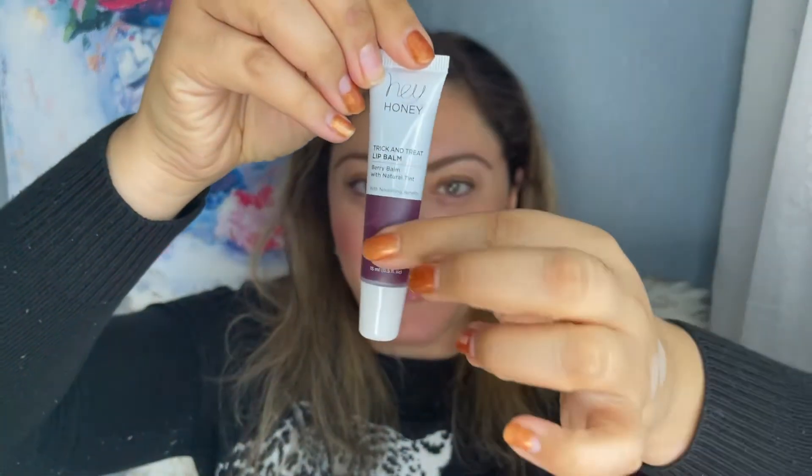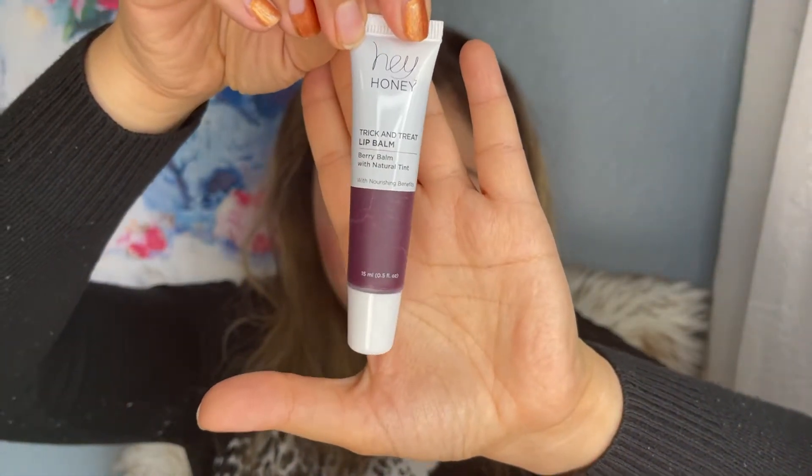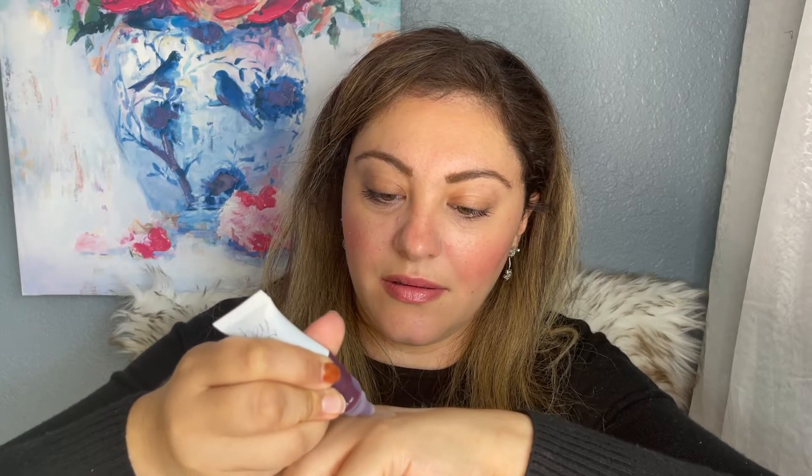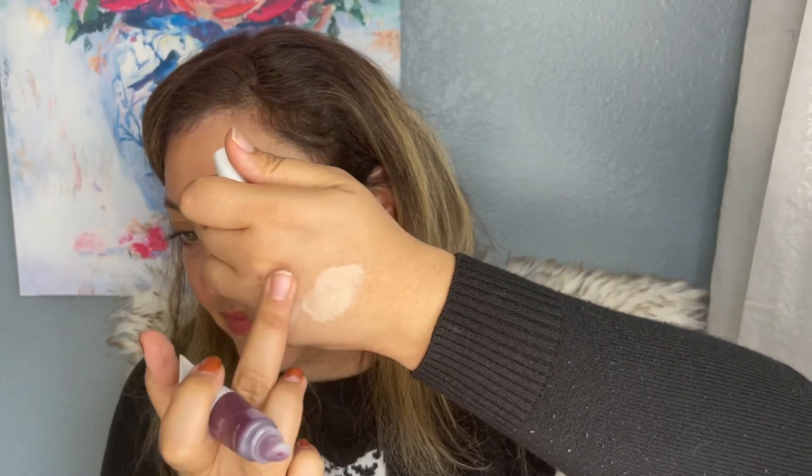The product itself looks purple. It's a lip balm so it just has a little tint — not a heavy shade.